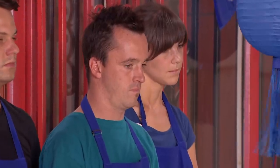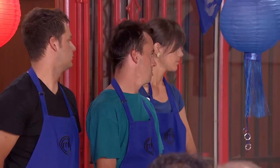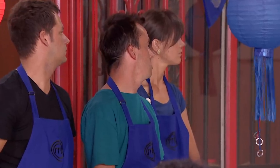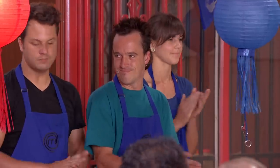As it stands, for a team to win you need four votes. The red team needs one more vote to win this challenge; the blue team still needs two more votes. Chef Song, it's your time to vote. And the red lantern goes on — it's four votes for the red team. That means the red team is our winner for this challenge. Congratulations, red team.